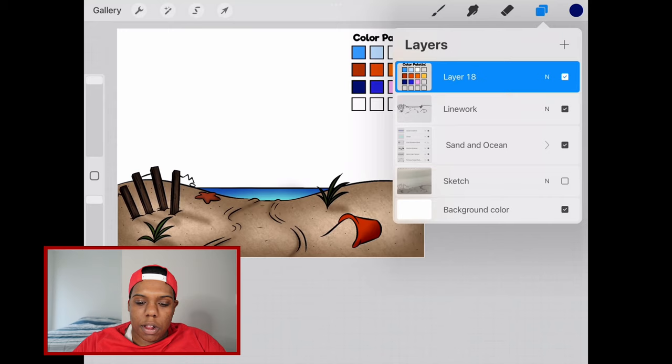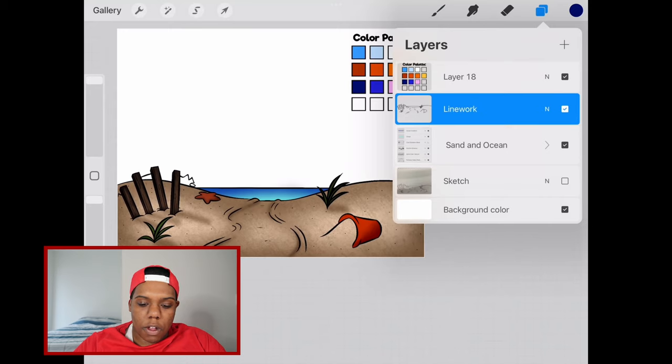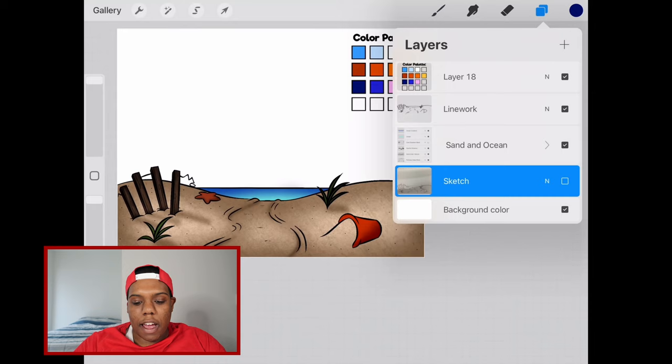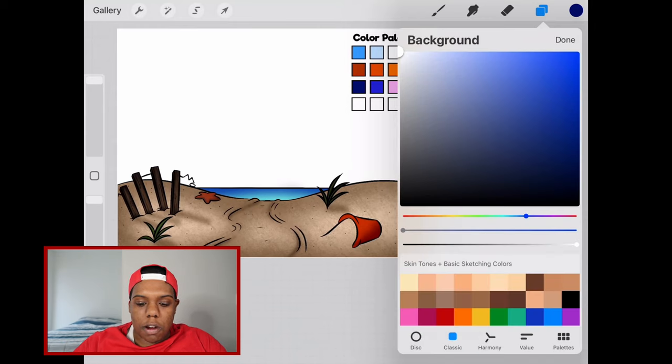I have one layer for the color palette, one for the line work, and all the colors of the beach would be in this group layer. Then I have my sketch, which we're not going to use today. We're pretty much ready to create the sky. What we're going to do first is give another color to the background color — this bottom layer. This is the layer you get when making any Procreate document. I'm going to click here and set that to this light blue color that's over here in the corner.